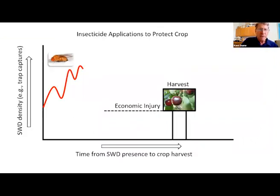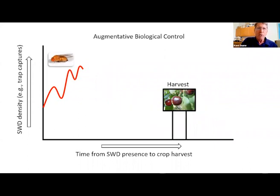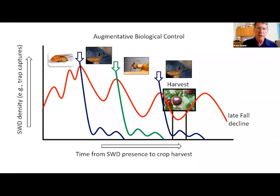First we'll talk about augmentation with the pupal parasitoid, then we'll go into our classical biocontrol program. With augmentative biocontrol, we're essentially using a beneficial insect like a living pesticide. We have to release large numbers of the parasite, and because the parasite doesn't establish for long periods in the environment, we have to release it multiple times or at least once every single year — its population doesn't sustain itself.